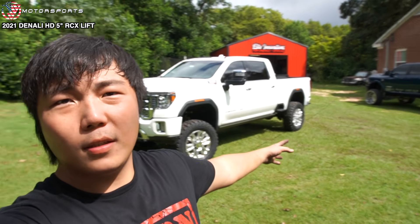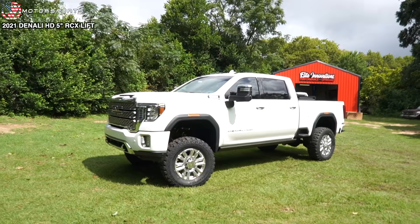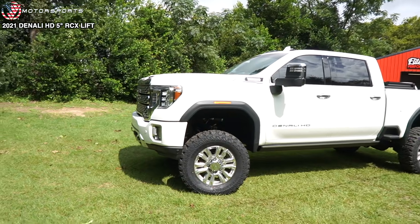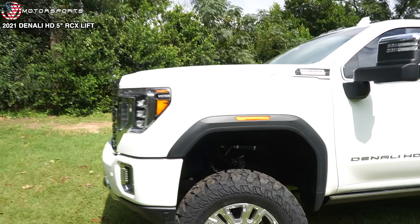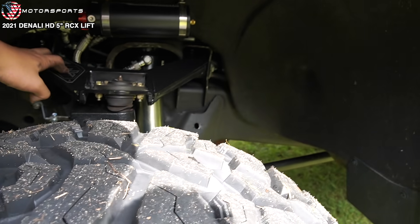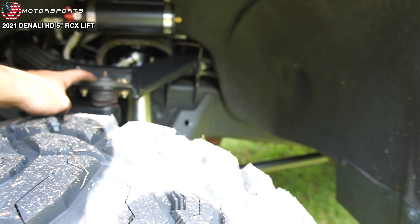Another beautiful build finished up at Elite Innovations in North Augusta, South Carolina. Here it is. We have the 5-inch Rough Country lift that was on my truck, so let's give you guys a full walk-around. What we did was left the Kryptonite control arms on there because I prefer Kryptonite over factory control arms any day.